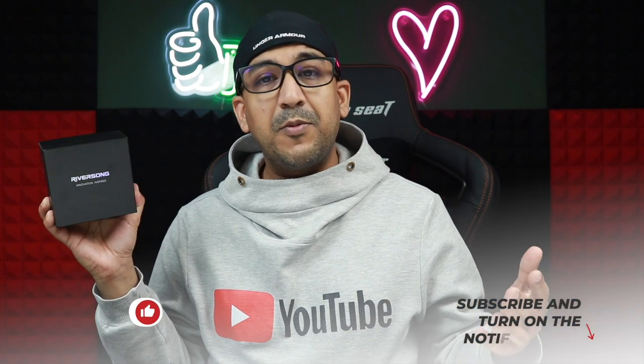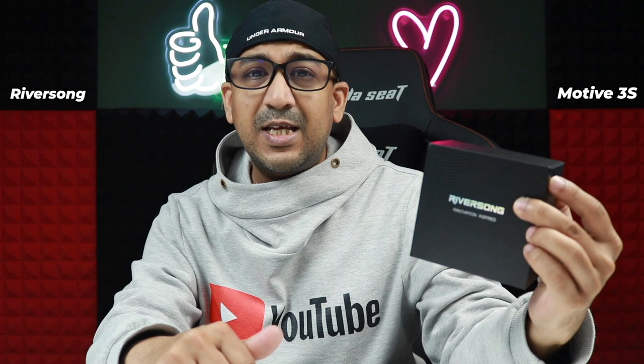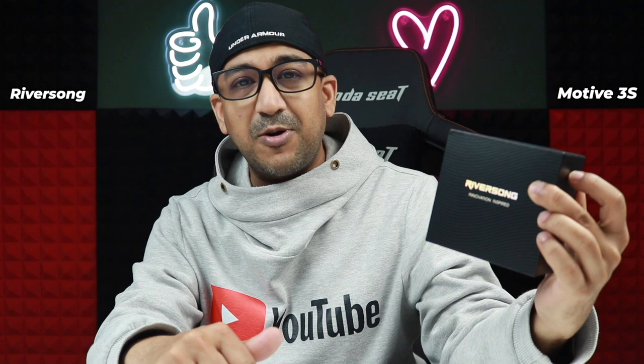Welcome to another honest review video. I have this smartwatch and I've been using it for 37 days. Today is the 37th day and I think this is the correct time to share my honest opinion about this smartwatch. This one is from Riversong — it's called the Motive 3S. I like the name Motive.